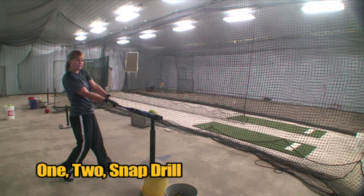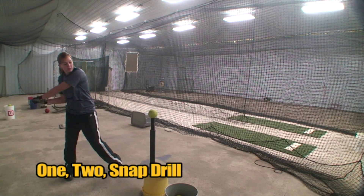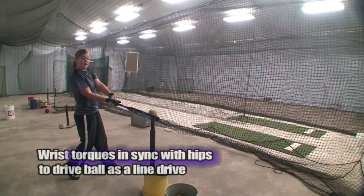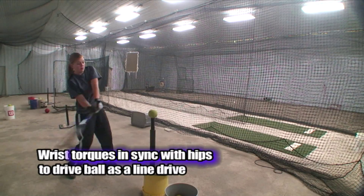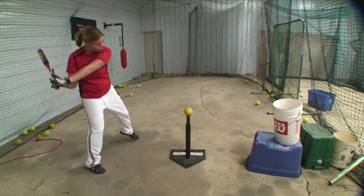So one is going to be just to the contact. One, two, three. This will help with the connection and then at the end it will really help with the snap. Really think hips and wrists.